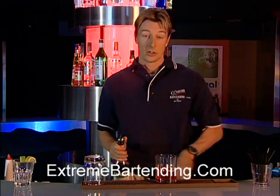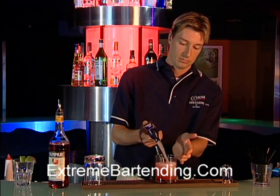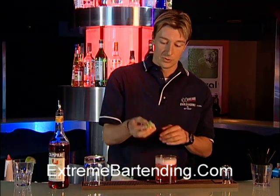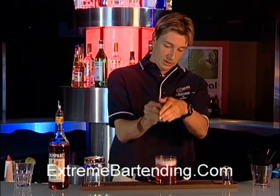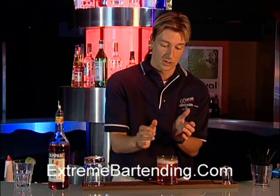Make sure you measure correctly — very important. And your soda. Top up with soda. You need a lime now. What you want to do is you want to squeeze it, rim the glass, and actually drop it in the drink.